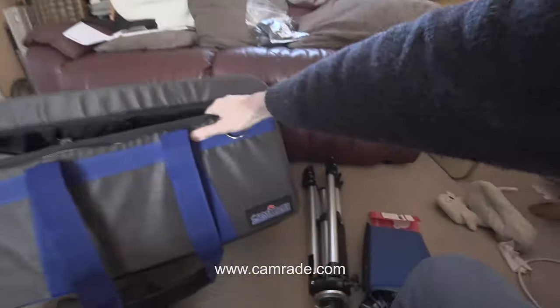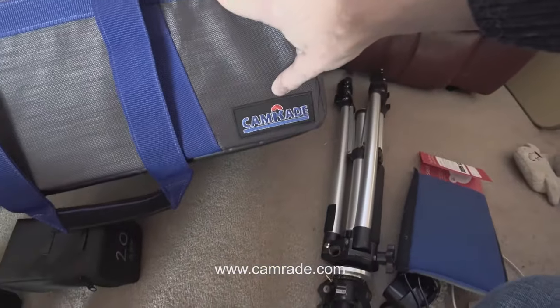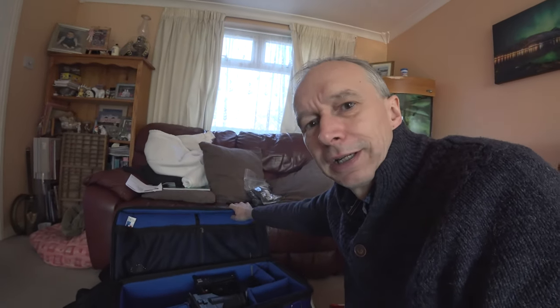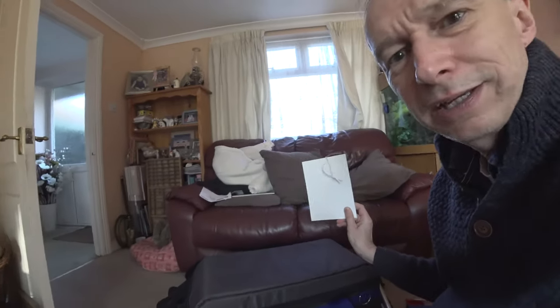So if you're looking for a camera bag, have a look at one of these from Camrade — made in the EU. They do all sorts of different sizes and types of bags, but this one is the CBHD, a really nice and highly-rated bag. There are pockets up here for accessories and bits and pieces, and these bags also come with a white card — really useful for white balancing, or if you shoot log, you can run 70% zebras on it, which puts you about one and a half stops over base exposure, and you're all good to go.